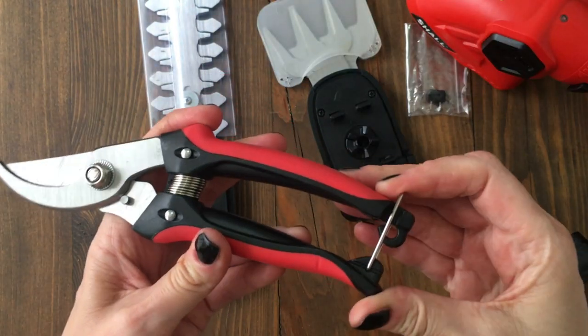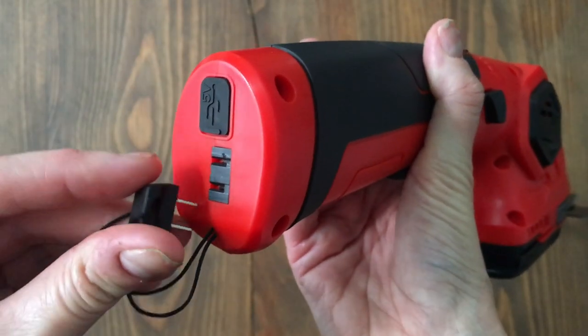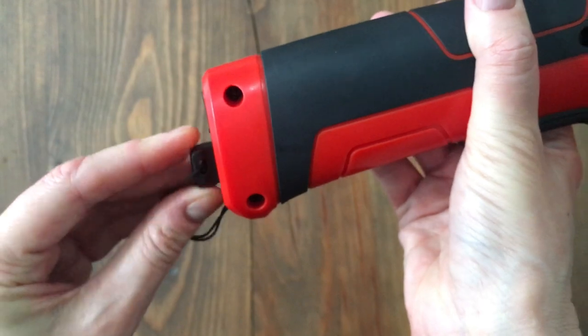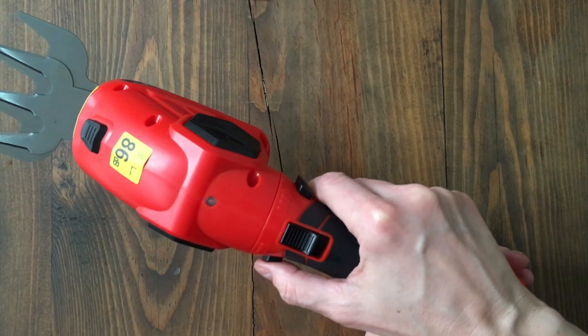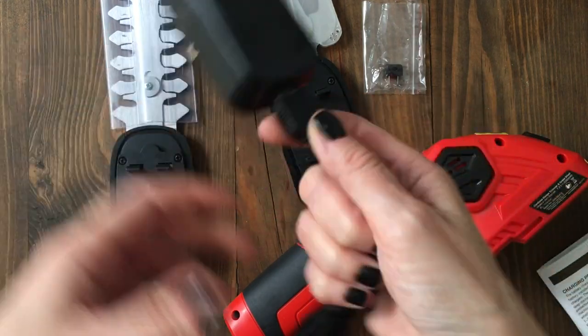You get a USB charger. Fully charge it before using it — the light is right there, and when it's green it's ready to go. What I liked is that it comes with this kind of key. If it's not plugged in, you have left and right settings — I have no idea what the difference is between switching those two. This is how you turn it on, and this is like the noise it makes.